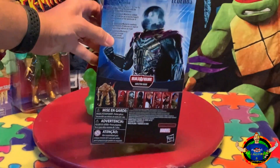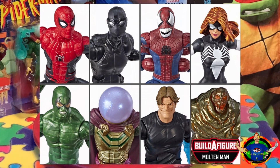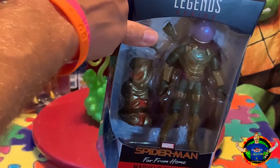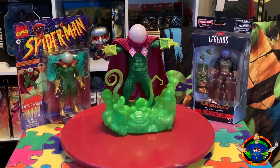Let's look at the back for Molten Man and a couple of the other Marvel Legends that it comes with. It's got the profile pictures right there, as you can see — closer look for Molten Man. And let's go up to the side now and look at the actual statue.